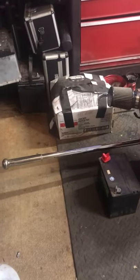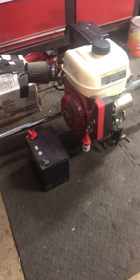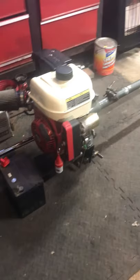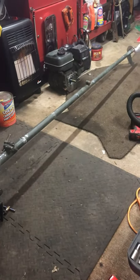I'm going to put a new throttle on it too, and there's the battery for the electric start. I'm thinking I'm going to like it for duck hunting. I hope so.